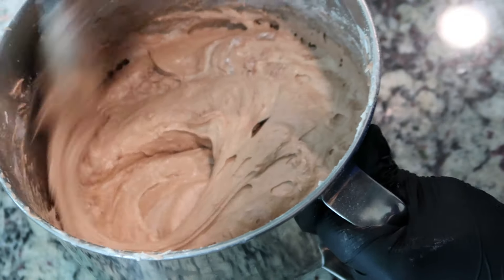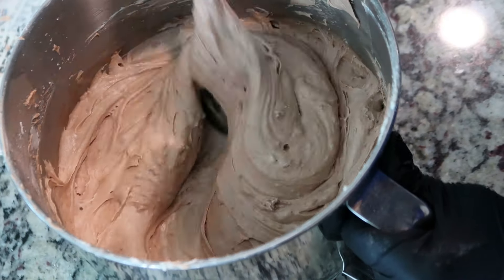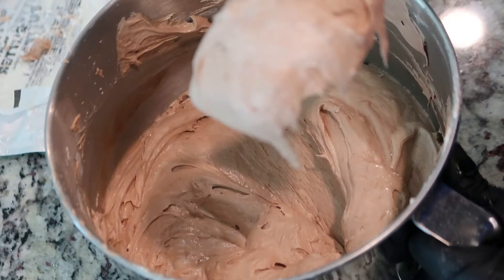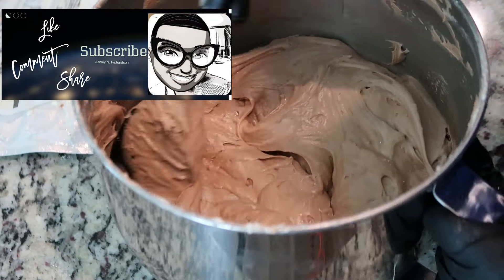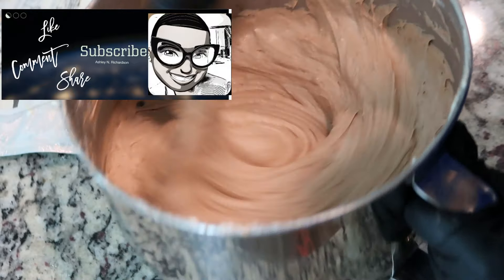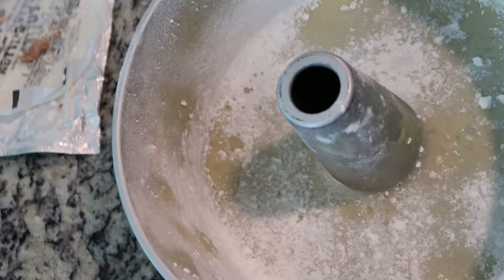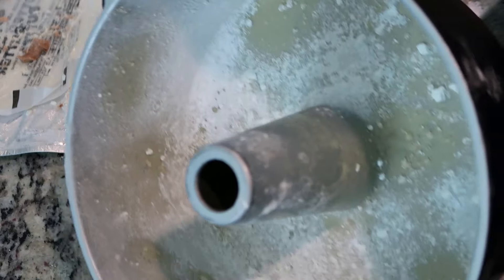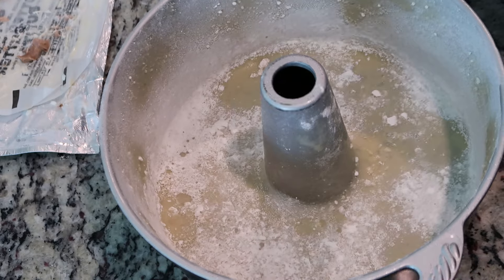Our chocolate pound cake has been mixed and now we're going to get it into the bundt pan. I sprayed my bundt pan with Pam baking spray, but then I also went in with some all-purpose flour and made sure that I coated the bottom, the sides, and the tube. And we're going to get our batter into the bundt pan.